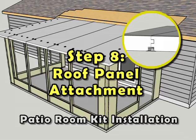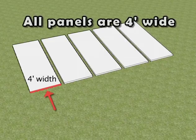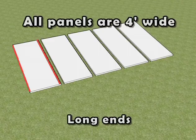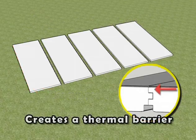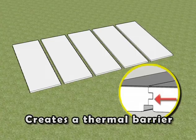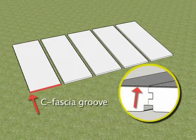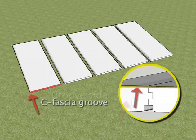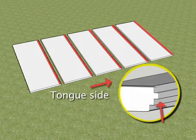Step 8: Roof Panel Attachment. To ensure ease of installation, it is advised to perform a dry fit layout of all the roof assembly components at ground level prior to the elevated final installation. All roof panels come in a standard four-foot width with two individual long panel ends — one with a tongue profile and the other with a groove profile. The roof assembly utilizes these tongue and groove ends to help align and create a consistent thermal barrier. Each roof panel has two different short end profiles, one of which contains a factory cut C-fascia groove found directly underneath the exterior aluminum skin.